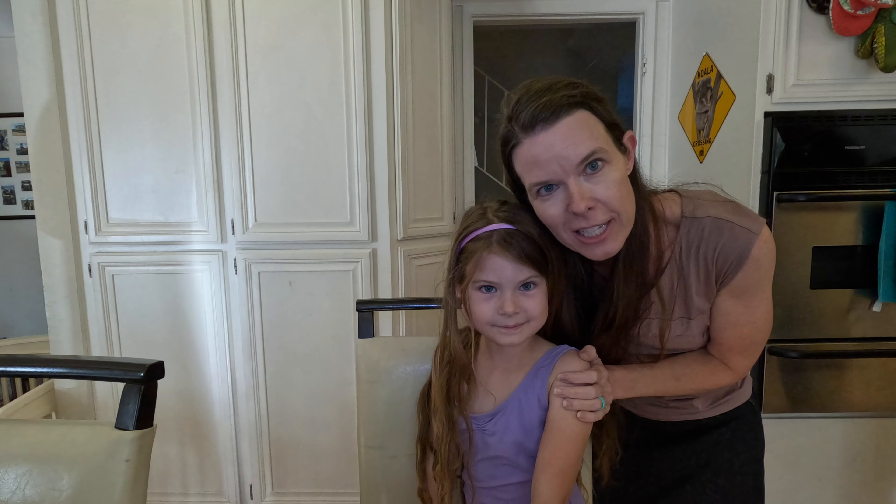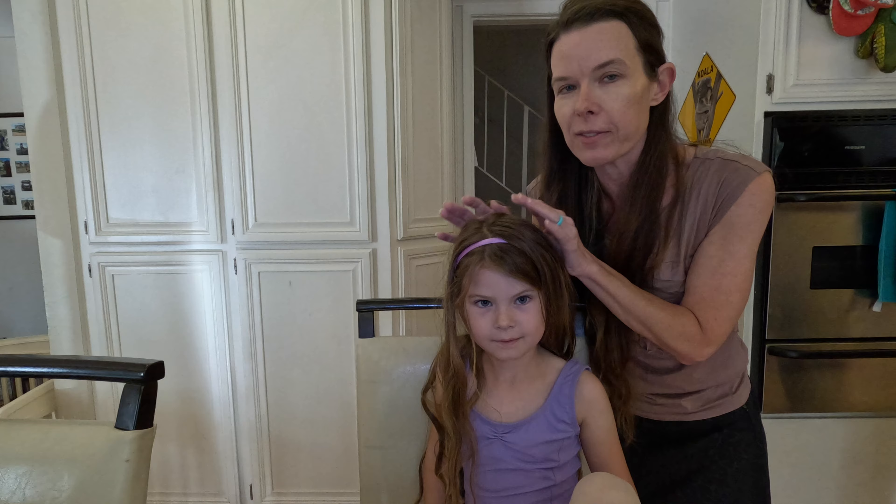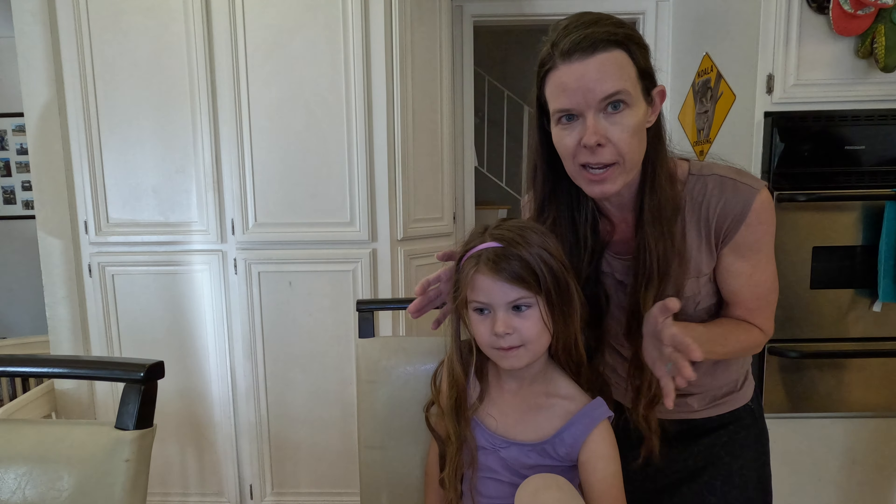She takes ballet, she takes lots of dance classes, but ballet class is pretty strict. You have to have the hair in a ballet bun, not just a braid or a ponytail.